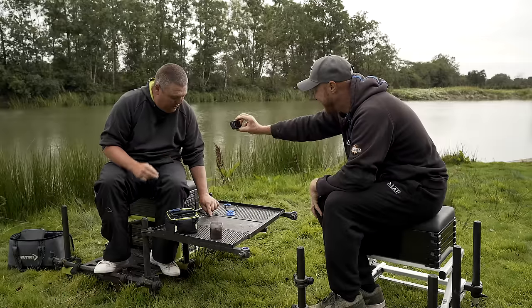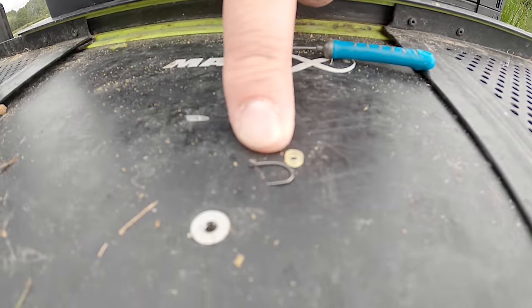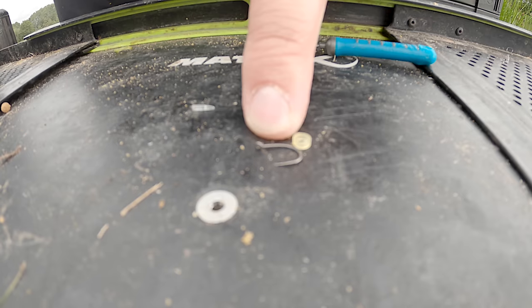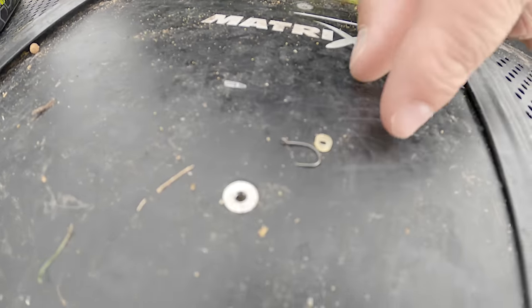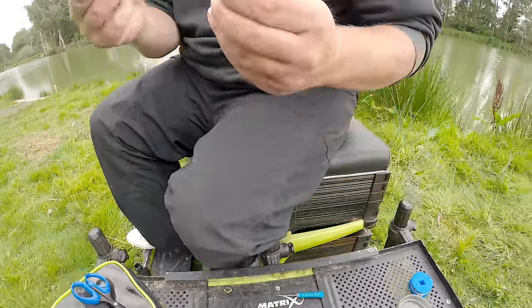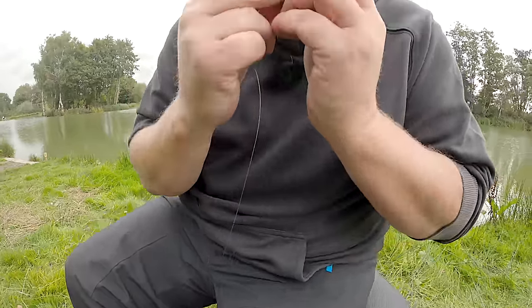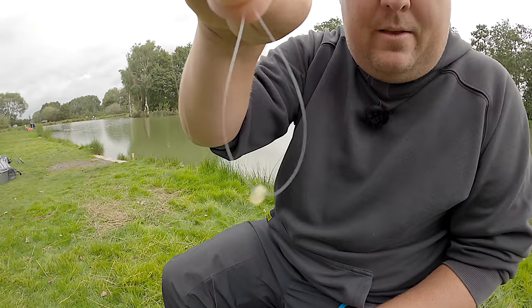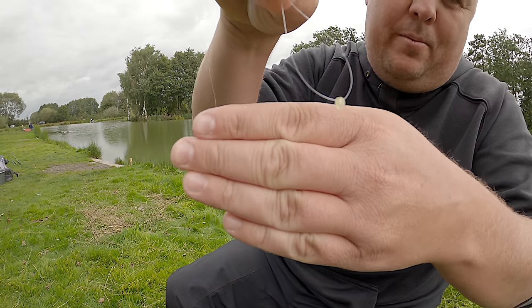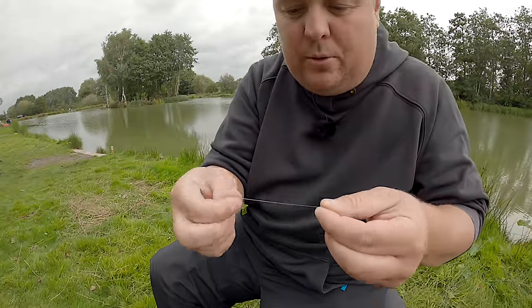So first thing I'll do — that's how I want it to end up. I want the band to end up there. First thing I want to clock is the length of the shank of the hook, because depending on how big a hook I'm going to use, it will dictate the size of the loop I'm going to make. I take my band, I've got some decent line — 0.16 — I put my band through, just thread it onto the line like so. He's just dangling on the line, free running.